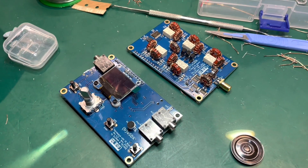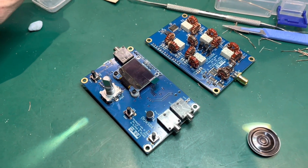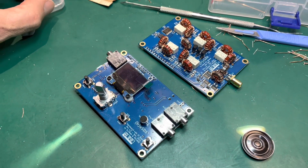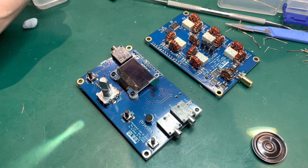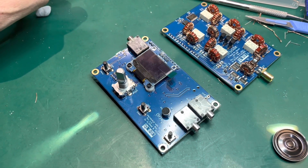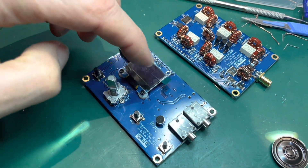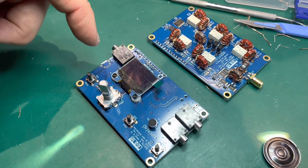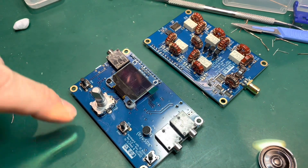This is part two of the TruSDX build. I've built up the first couple of boards off camera — if you want to see how to build it, go and watch DL2 Mike Alpha November's videos; he's done a great video on how to build it. The surface mount devices are all pre-mounted, which makes it a really easy build. You do need to do a modification to the little OLED display, which is covered in his videos — he's even included it on the silk screen of the PCB.